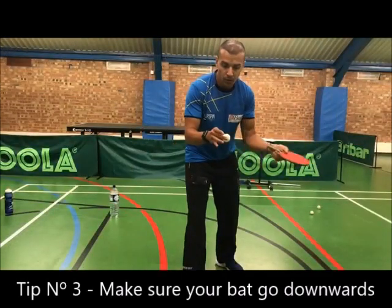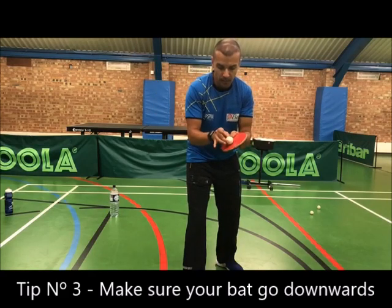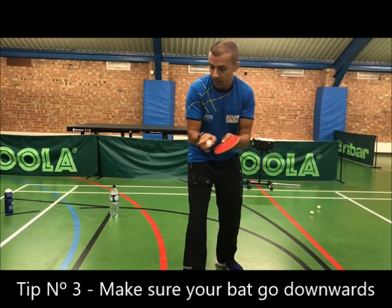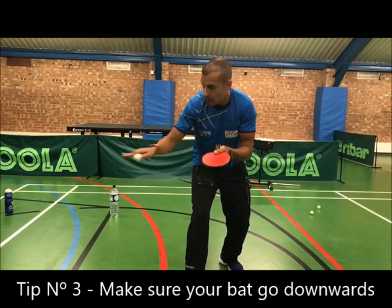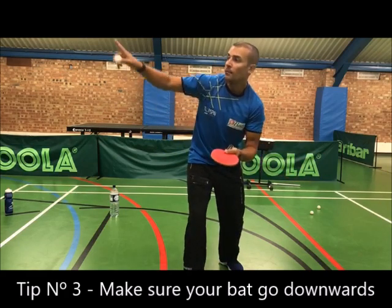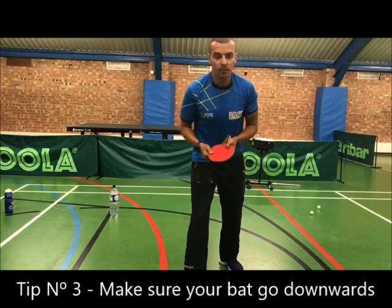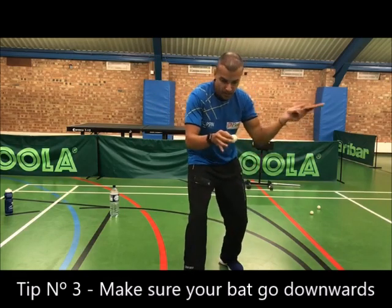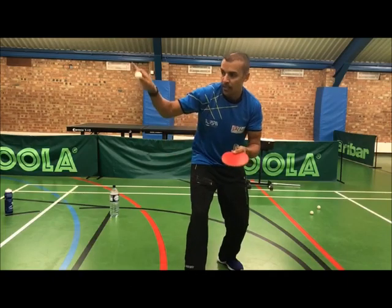Tip number three: do not go upwards, making the ball go up. You must make sure you go slightly downwards to make the ball go down. Because when you're serving, you're serving and making the ball go down and over the net — not serving upwards. If you do, the ball will be high and it will be easy for the opponent to attack you. So make sure the ball goes downwards and not upwards.